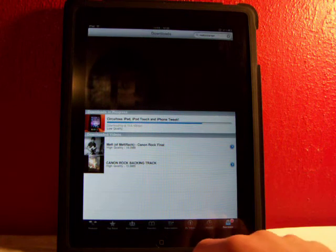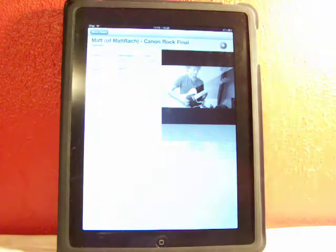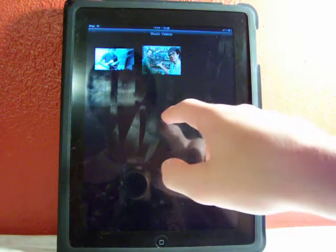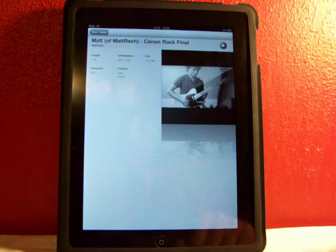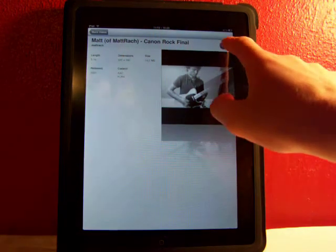And now you can exit out of the YouTube app and find your stock video application, and head over there — and that is the video I just downloaded. It'll still tell you the information: when it was put on YouTube, the dimensions, the size, the length, the codec and all that stuff. You can play it right there.